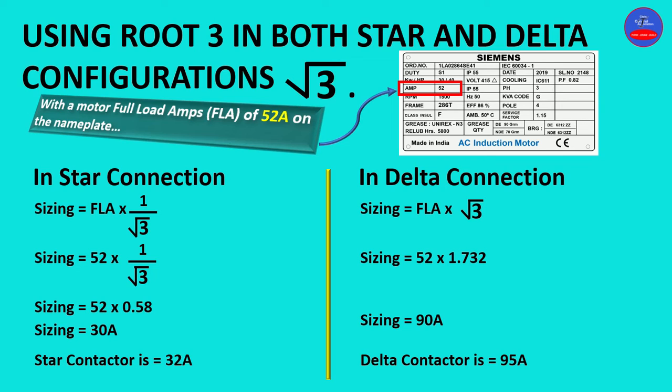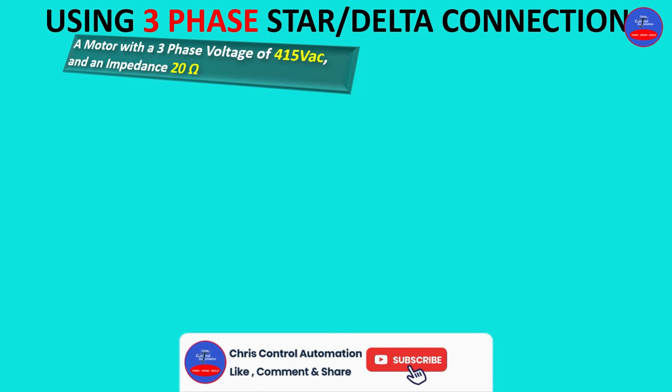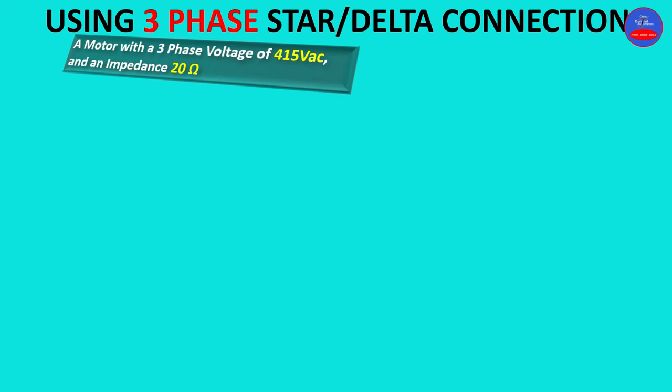We are going to use the second method now. In Method 2, we use a three-phase star-delta connection approach. In this example, we only have the three-phase voltage, which is 415 volts AC, and also the impedance, which is 20 ohms. In this method, we don't have the full load amps on the motor nameplate — we only have these two parameters.